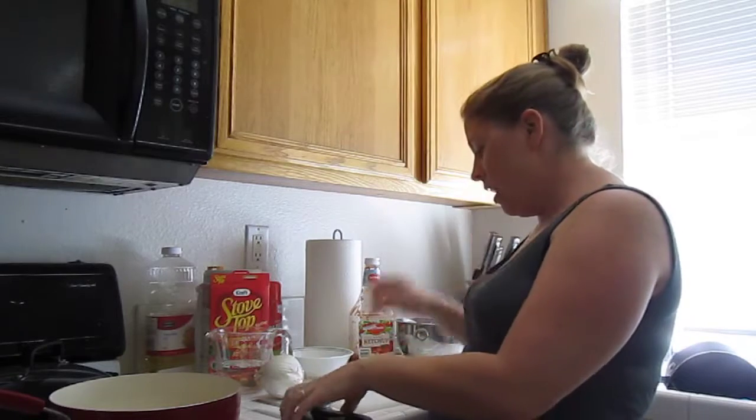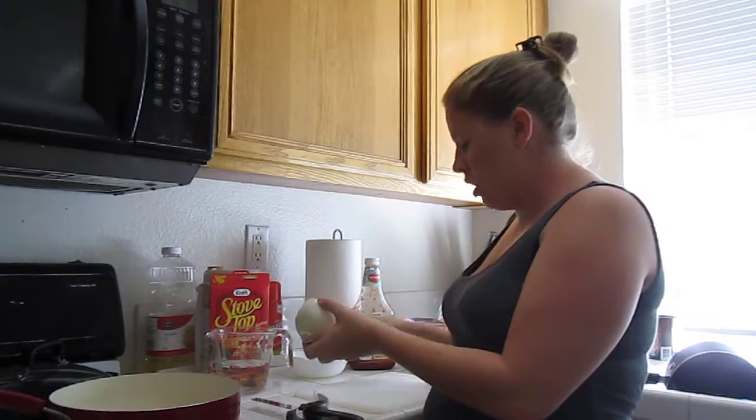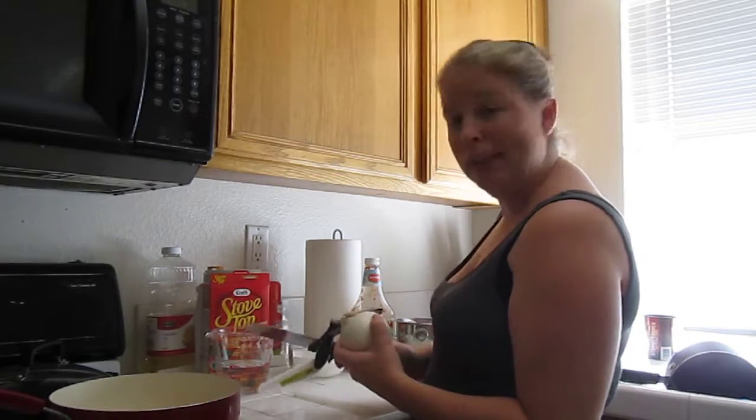The first thing you're going to do is preheat your oven to 375, and then we will cook the onions to make them a little soft first. I'm going to bring the camera closer so you can get a close-up view of how the Clever Cutter works on onions.